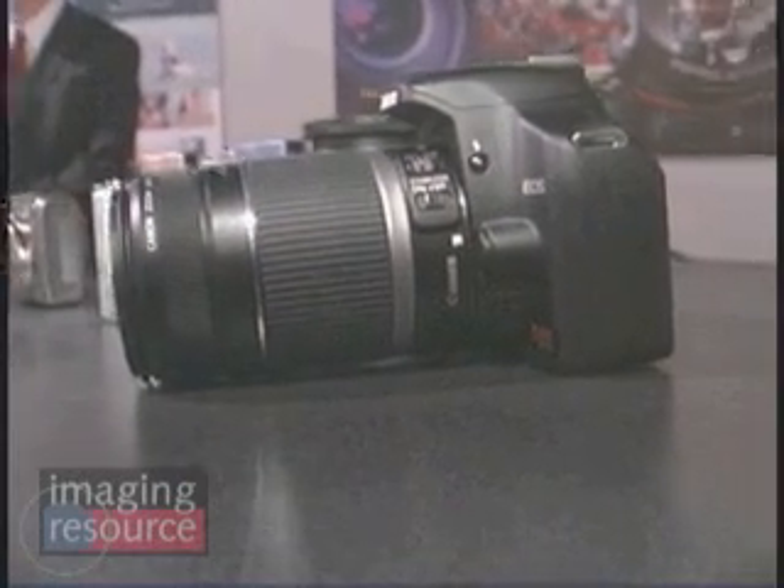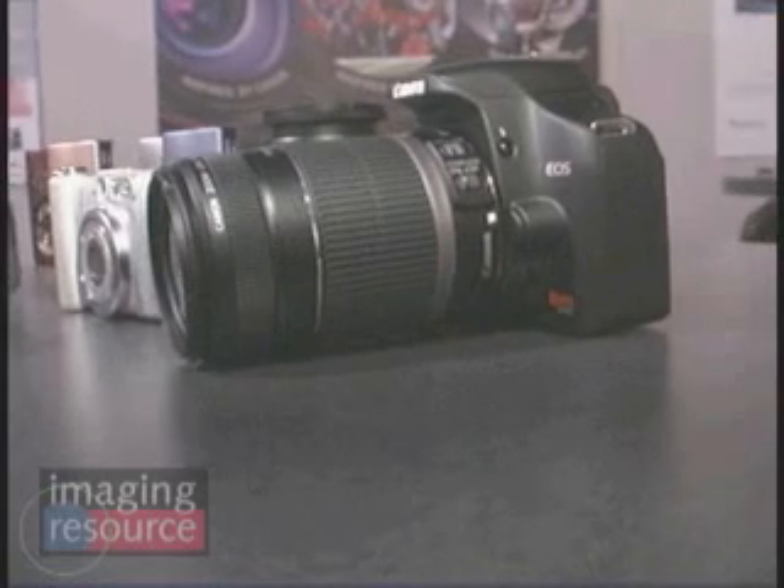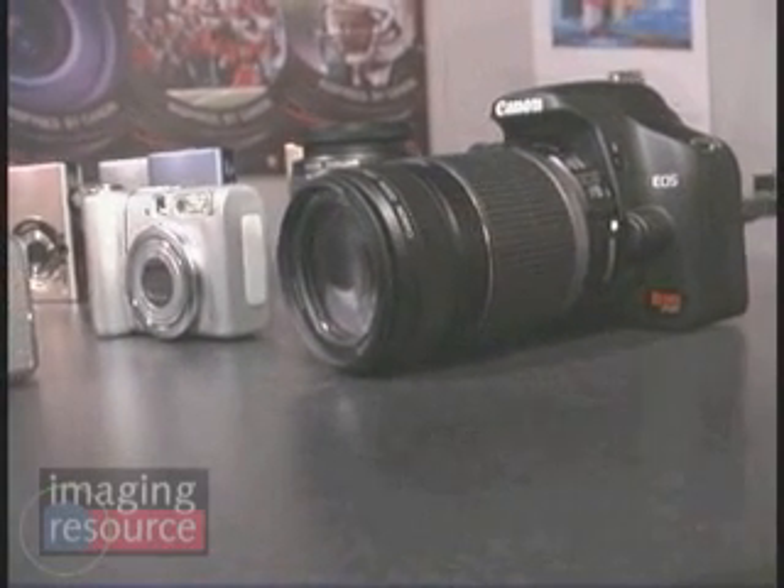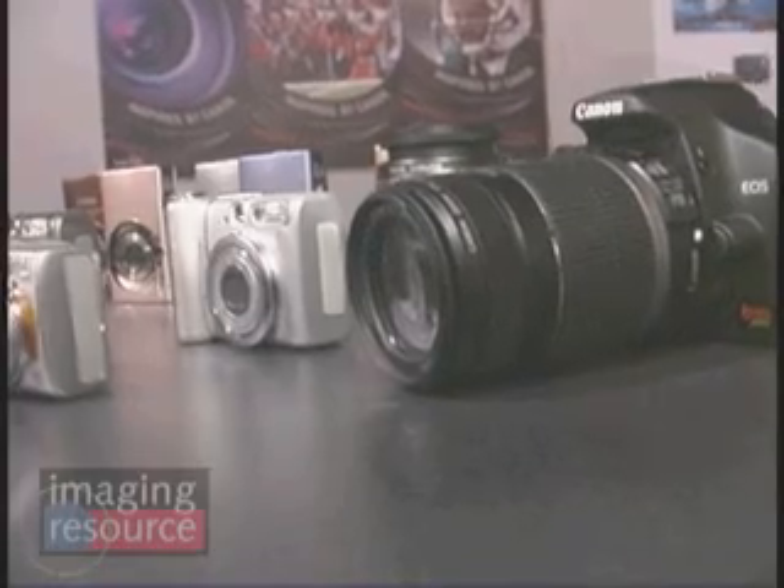Here we are again with Chuck Westphal of Canon USA. He's going to talk to us about a new lens for the Rebel. This is a lens that was announced globally last year — it's the EFS 55-250mm f/4-5.6 lens with an image stabilizer.